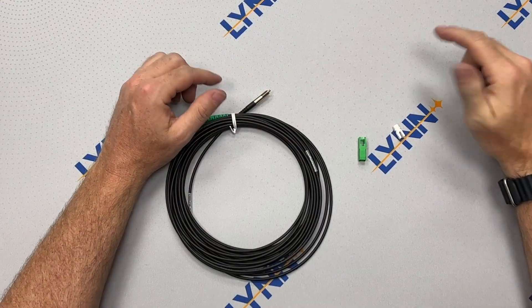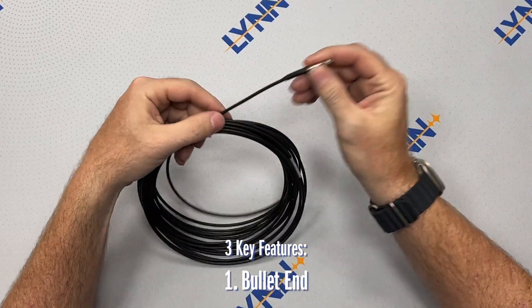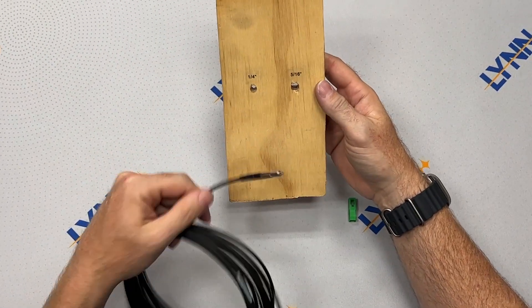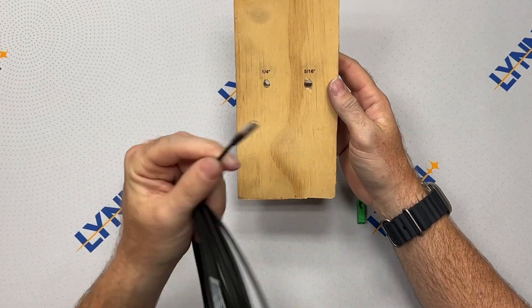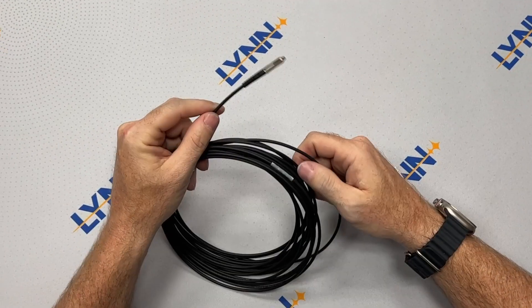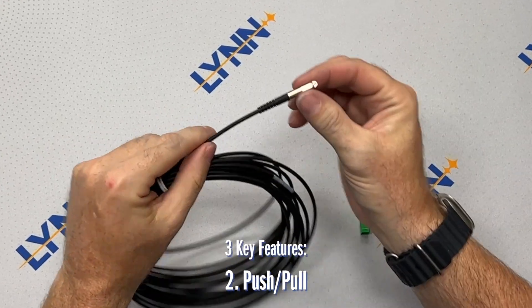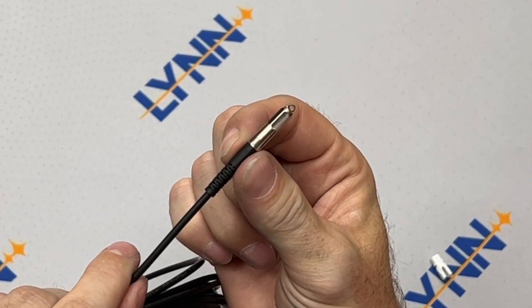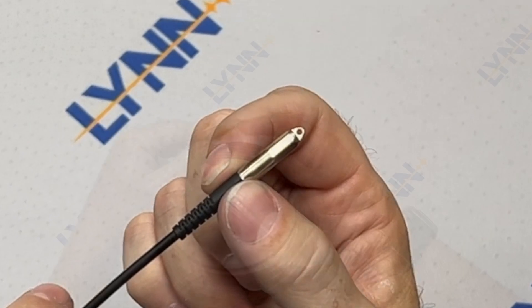The Linn Pushable Fiber Bullet has three key features. First is the bullet end. The bullet is extremely rugged — it can take a beating and still remain protected because it's encased in metal instead of a plastic sheath. The second key feature is that the Pushable Fiber Bullet is also pullable. Notice the small eye at the tip of the bullet end — you can thread upholstering into that eye and pull it through a conduit or wall.